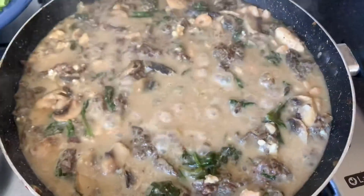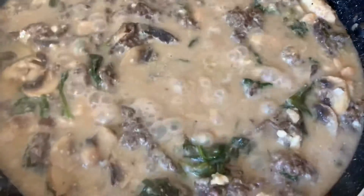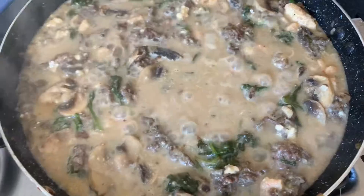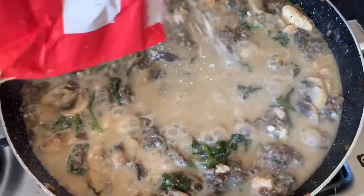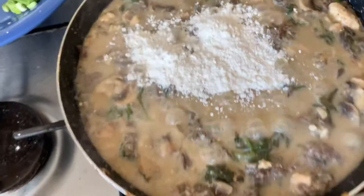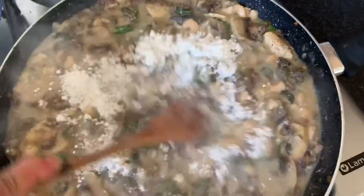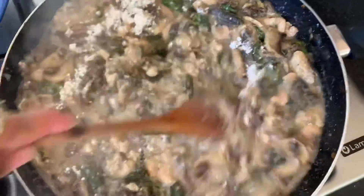So guys, my sauce is kind of a bit runny, so I'm gonna put a little bit of flour. I'm just gonna improvise because I don't have cornstarch or potato starch, so I'm just gonna use plain flour — just a little bit, like that. We don't want it to look clumpy and doughy, so we're just gonna mix that up and add a little bit more salt.